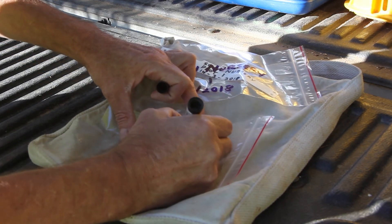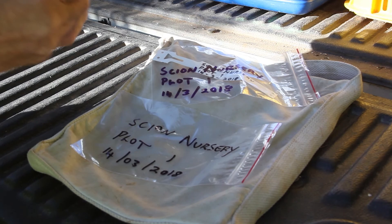Collection bags are labelled with the forest name, compartment, PSP number or trial code, treatment or family name, and the date.